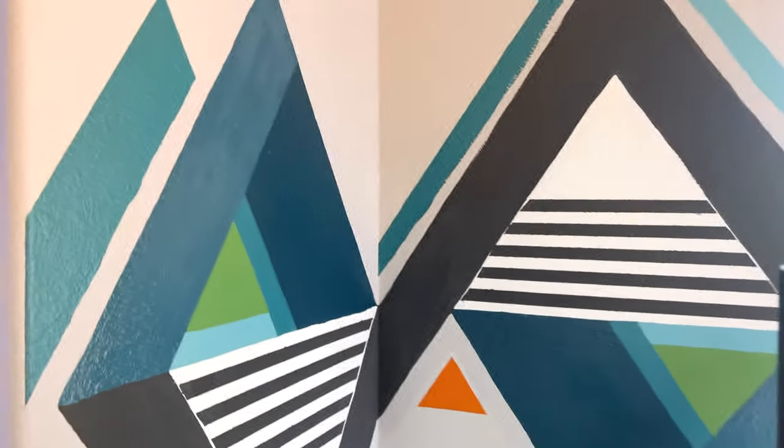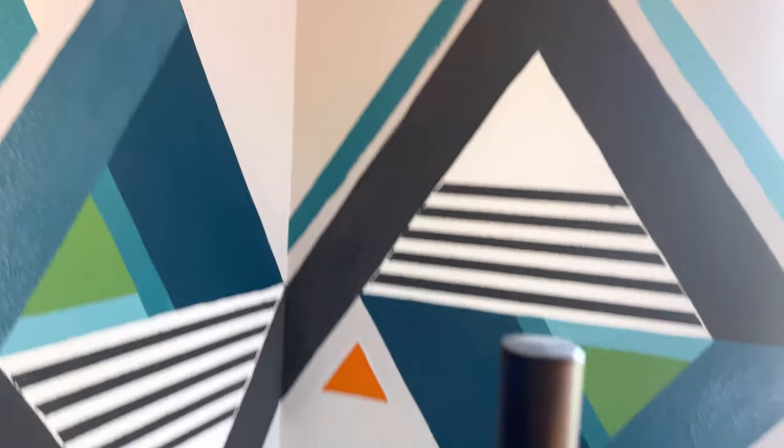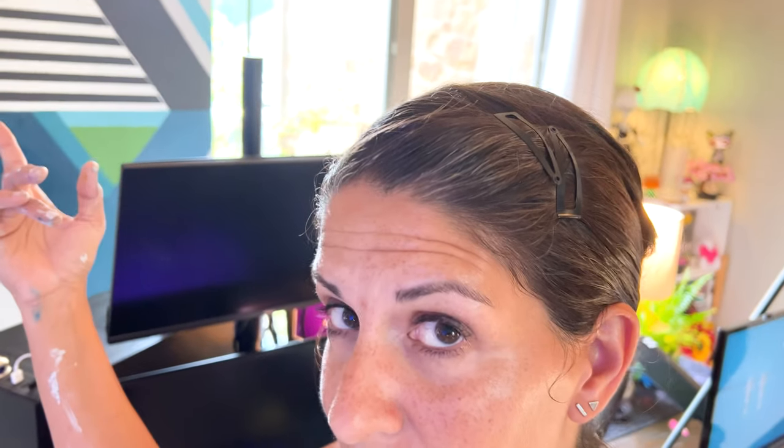All right, this is the second coat. Looking good. I see where I can kind of take it from here. I also think that there might be a hole in my pants, and I don't know if it showed up on the time-lapse, and if it did, I'm not blurring it. These are my paint pants.